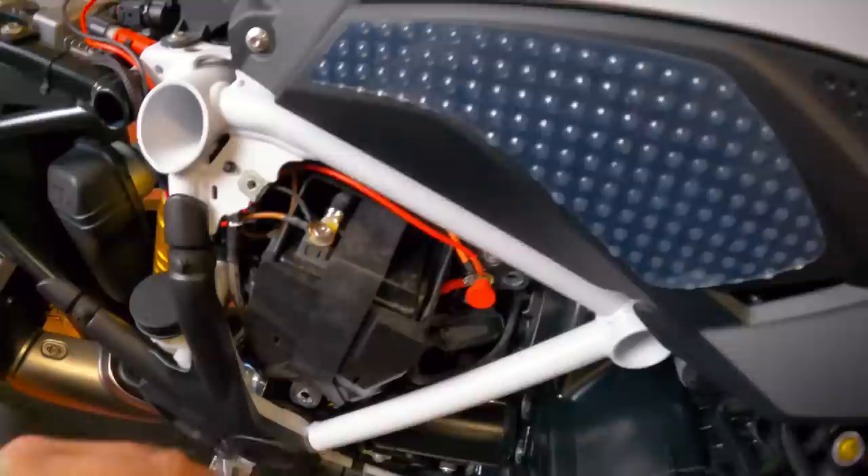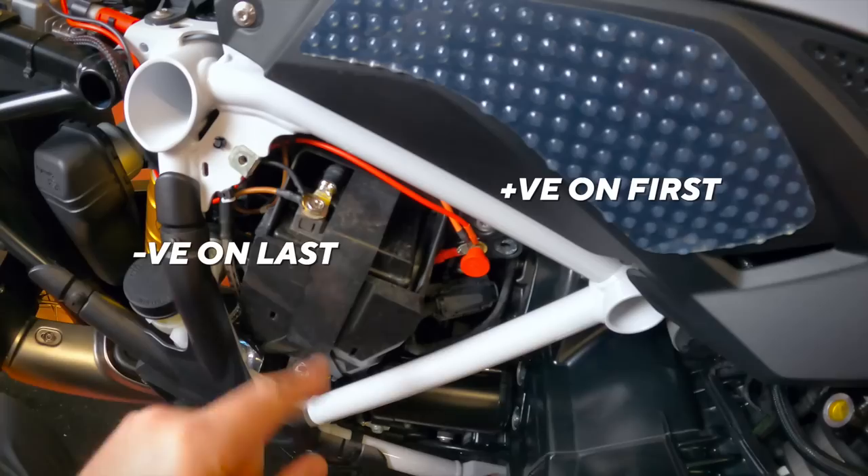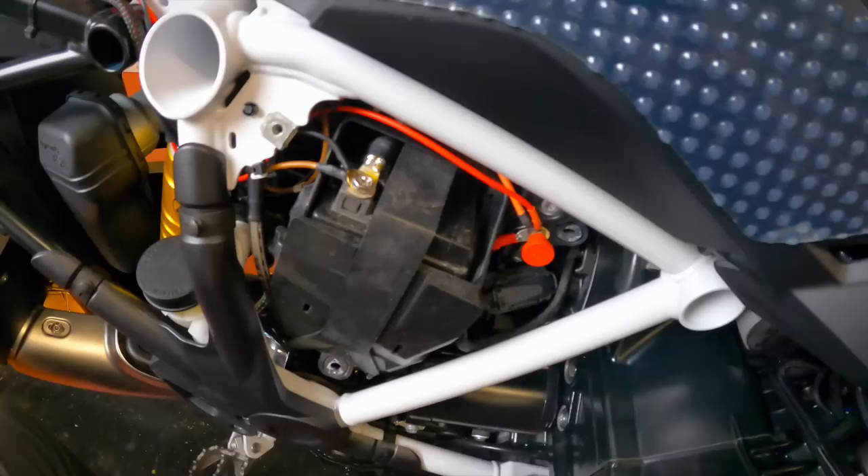Remember with the battery terminals: remove negative first, then positive. Put back on positive, then negative. The DC converter actually comes with terminal ends already applied, which is a massive positive — makes it so much easier. I know Steve over at a bike thing would probably remove all this stuff and run the wires in through the back, but I've simply come over the side here, run around the back and in.